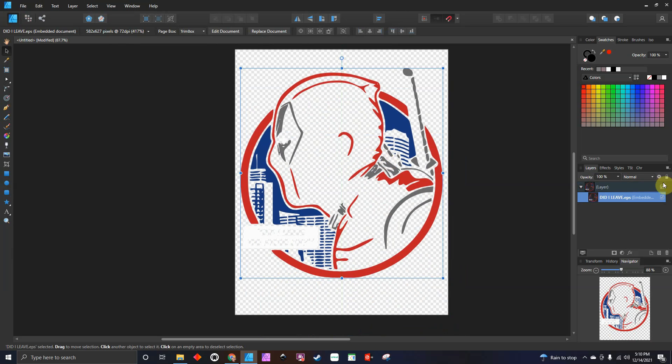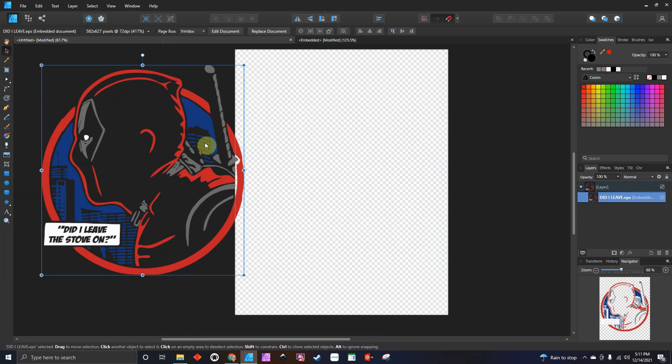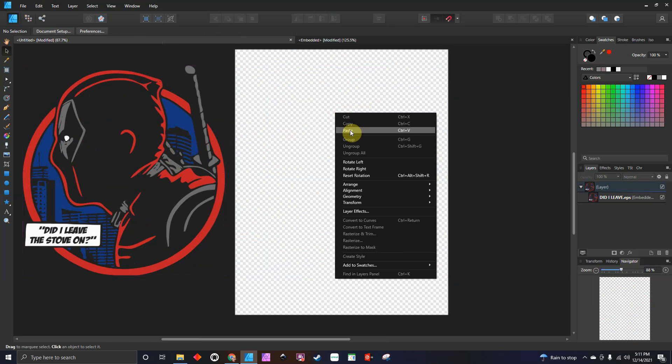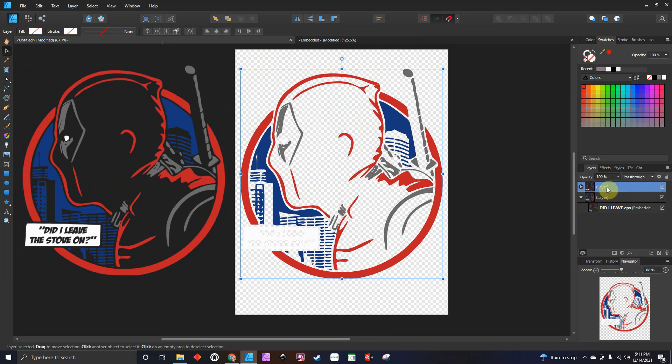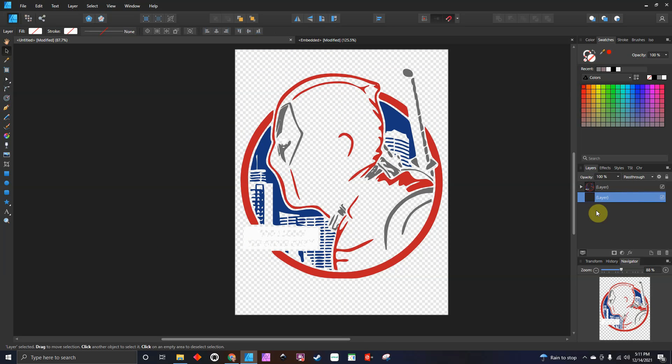I don't prefer to work with the embedded file, so when I bring it in I go to Edit. Sometimes when you're working in the embedded documents, whatever you do there will show back up on your other file — I don't like to get in the habit of doing that. So I'm just going to right click on this and hit Copy, then go back to my file, right click and hit Paste. Now as you can see I just have my file, it doesn't say embedded anymore, so I'm going to take the embedded one and delete it, and just x out of that.